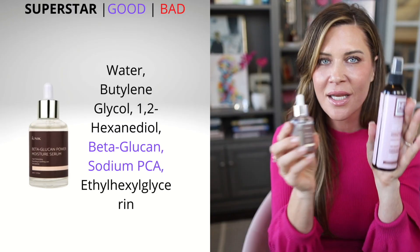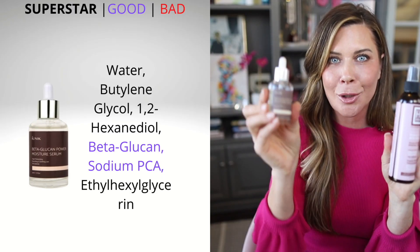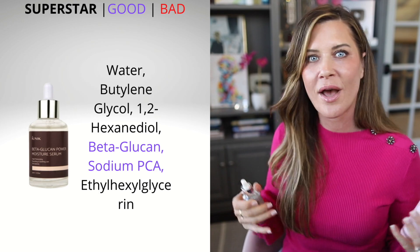Of course, you can mix and match these. For example, I can use the fulvic acid base and toss in some of my favorite beta-glucan from iUNIK, so I get a fulvic acid, hydrating, calming beta-glucan mask. You can literally customize to whatever you have going on, using things from your skincare cabinet for a really inexpensive investment that will last you a year.